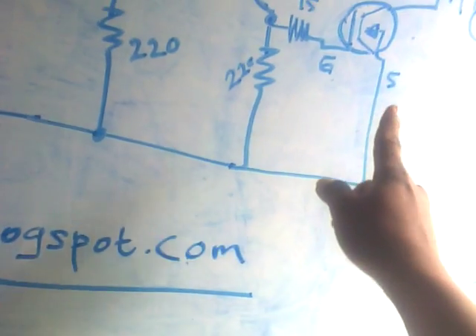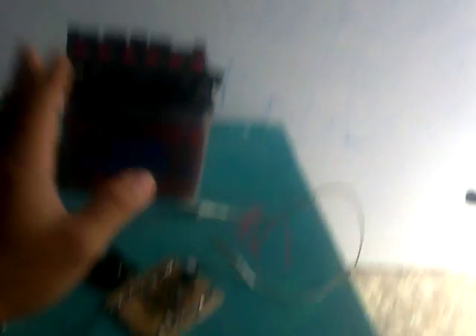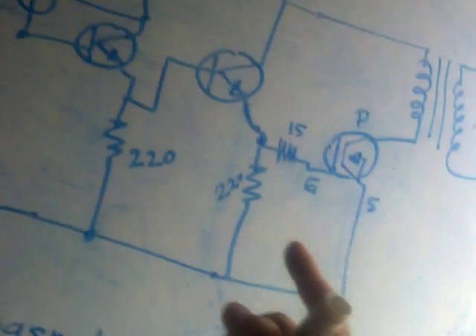Look here — this is the MOSFET. One MOSFET. You can add more MOSFETs if needed.